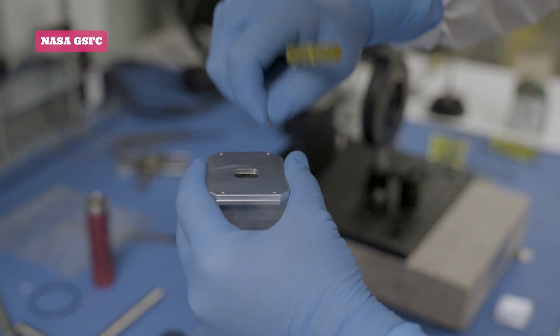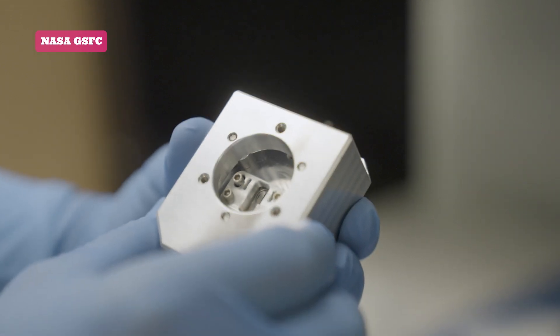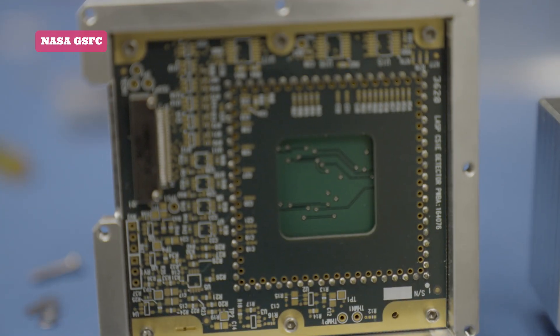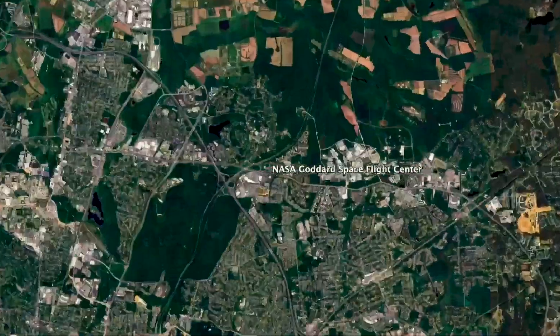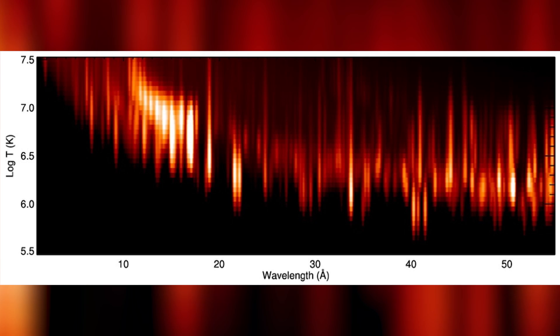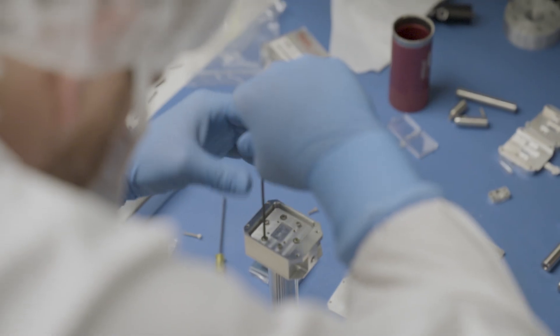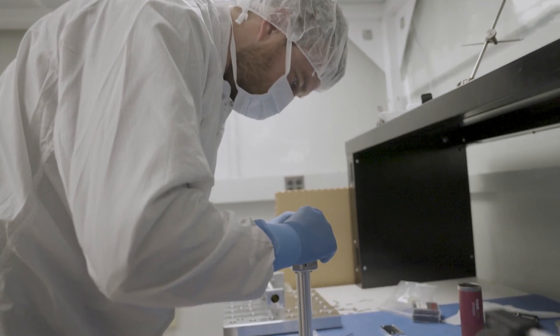CUBIX leverages a couple of new technologies — some of them have flown in space before, some of them haven't. One of the instruments we're using is called MOXIE, the Multi-Order X-ray Spectral Imager. MOXIE is being built at NASA's Goddard Space Flight Center. It's a soft X-ray camera that images the sun in soft X-ray wavelengths between 10 and 60 angstroms — so one to five nanometers — using a simple pinhole camera, allowing us to take an image of the full sun in multiple soft X-ray wavelengths all at the same time.